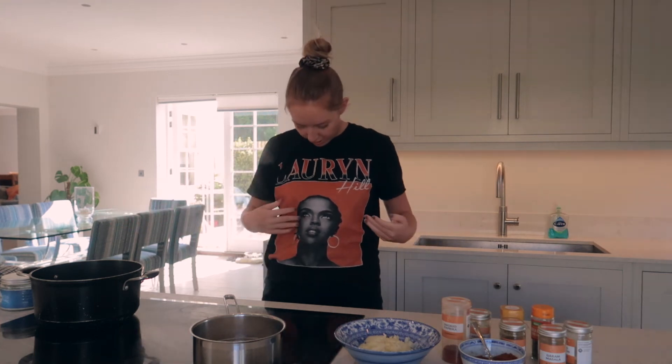Oh god, it's focusing on Lauryn Hill on my top. This is the face — this is the face you want to focus on, not this face.